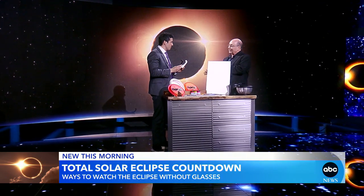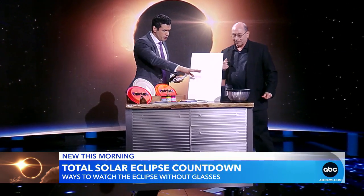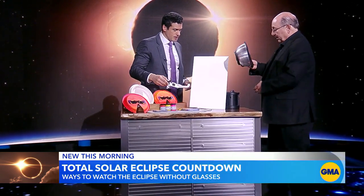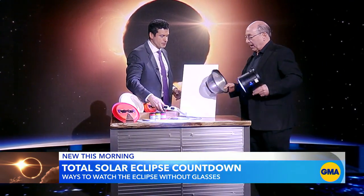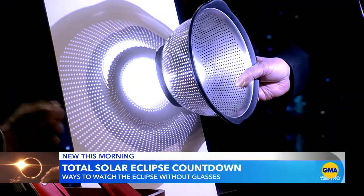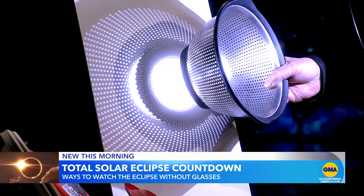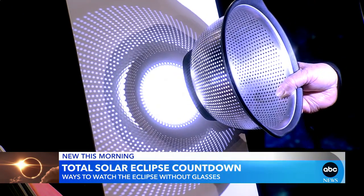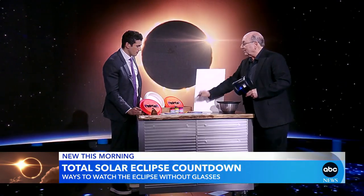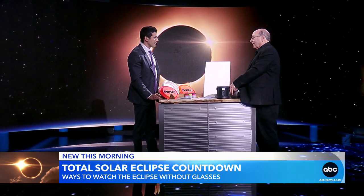That's the ideal way to do that. But there are also indirect methods if you want to try using a common household item like a colander or a cheese grater to project the sun's image. So let's take this colander and use a light source — during the actual eclipse, where you see round holes right now, you'll see little crescents of the eclipse happening. Using a colander or even a humble cheese grater will achieve the same effect, so you can use household utensils to view the sun indirectly.